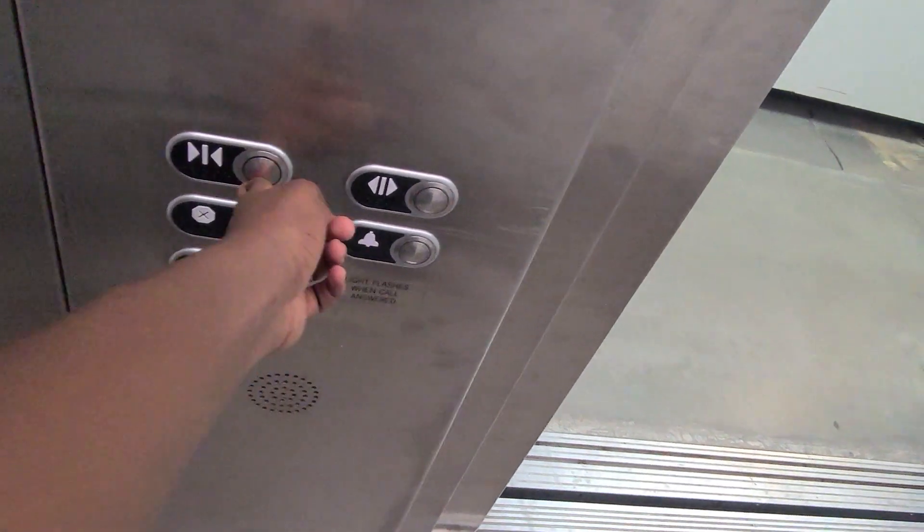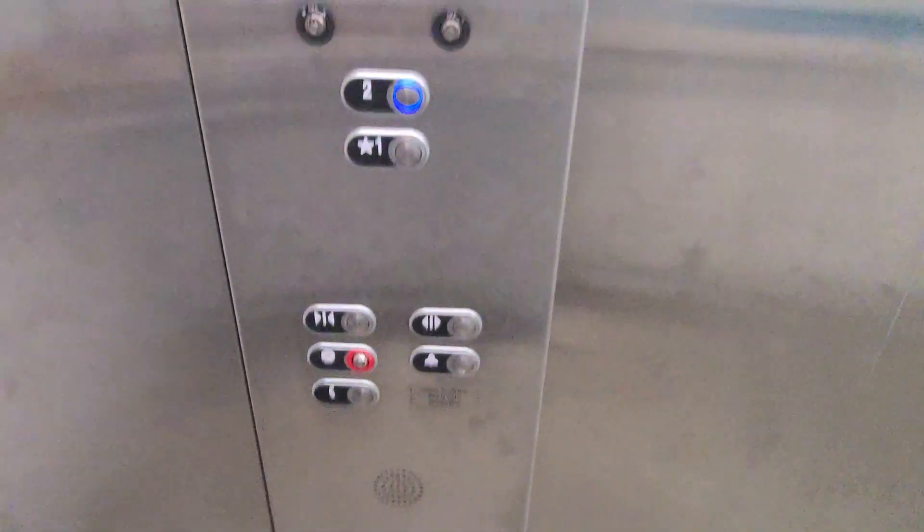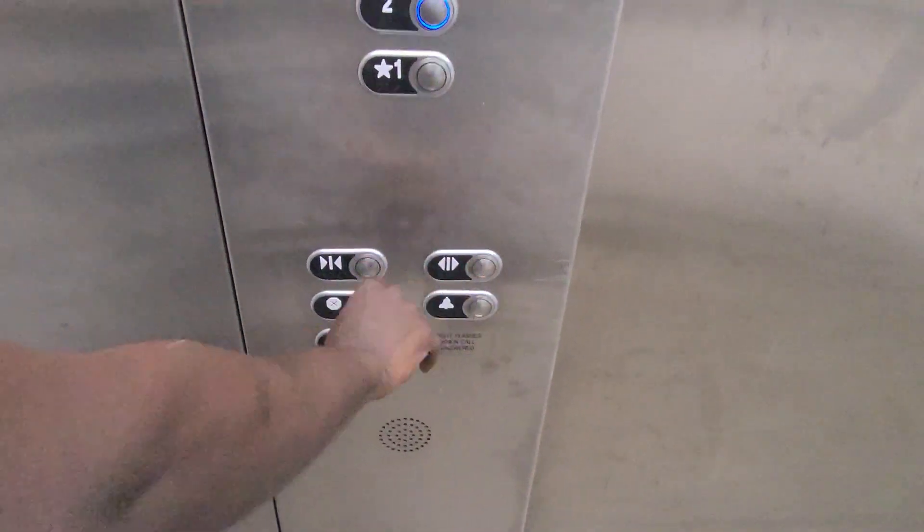Gotta close it. Yeah, these buttons are confusing — it's supposed to be on the right side. It's supposed to be switched. Like this.